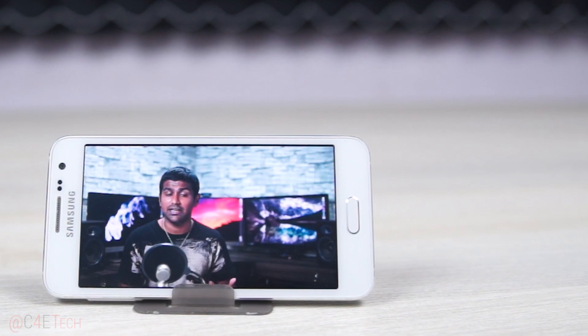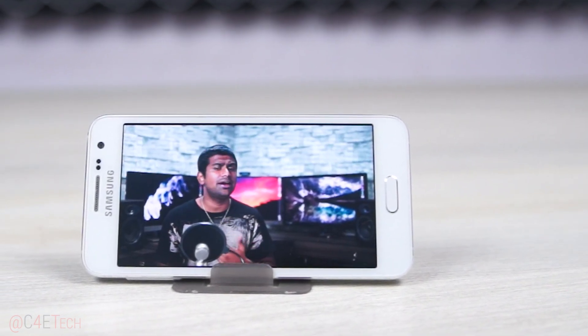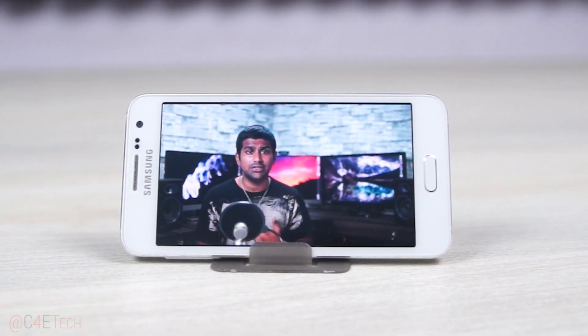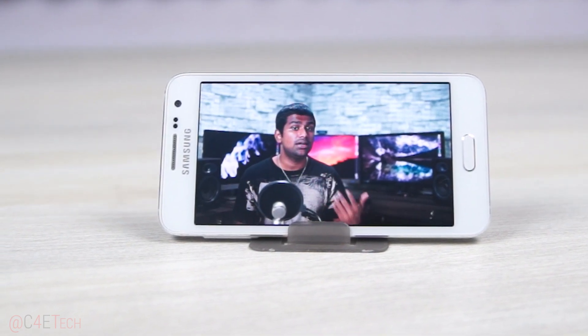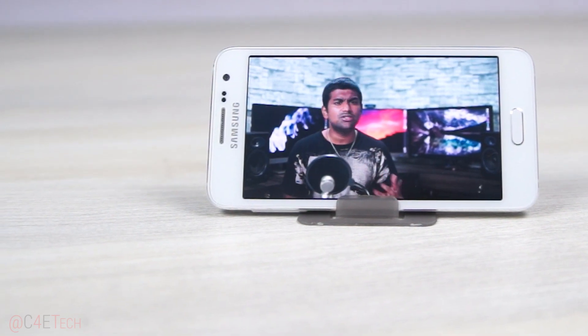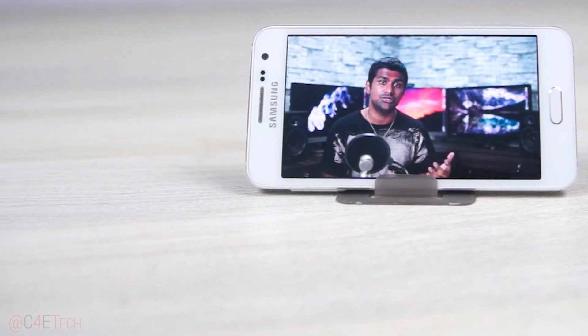Though the 1900mAh battery inside is non-user replaceable, it holds up very well. On a looping video playback test, the Galaxy A3 lasted almost 9 hours before running out of juice. In my time with this phone, it lasted through the day every day. My regular usage involves about 3-4 hours of calls, an hour of video, another hour of browsing, a little music over Bluetooth, with Wi-Fi and 3G on all day. Most days ended with the A3 having over 30% battery left.